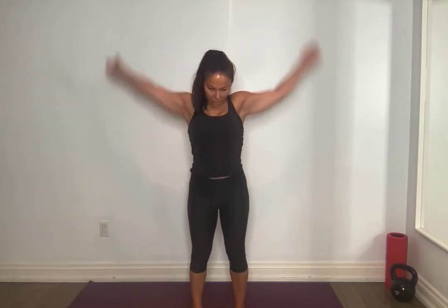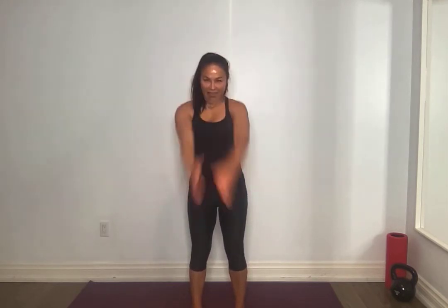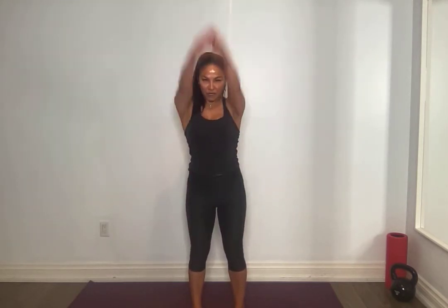Nice arm circles, final one, tuck that chin. Other direction going forward. So we're going to do a combination today of upper body and core, going in between both.